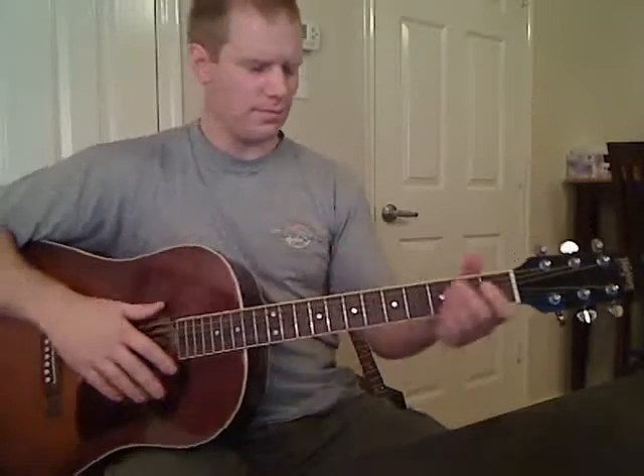Hey guys, it's Michael Cheek again. This is the second video for 'You Were Meant For Me' by Jewel. We're going to be finishing up the verse in this video and completing the entire chorus too. We might have a couple extra things left for a third video — I think there's a bridge, and maybe a couple of small things to make it sound like the actual recording.